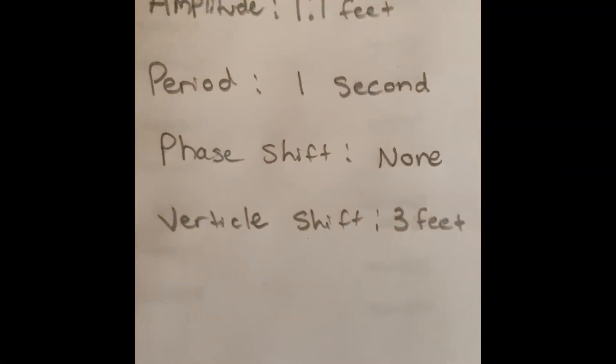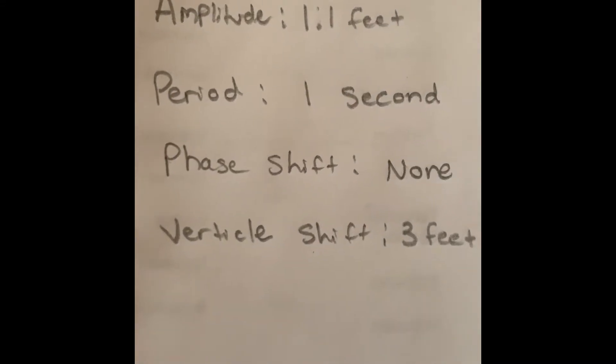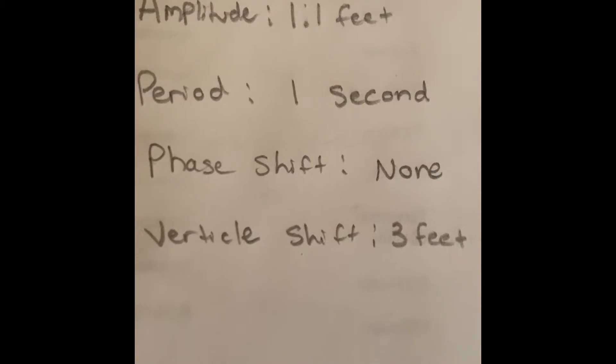As you can see, these variables are a little different. Amplitude is 1.1 feet, period is 1 second. Still phase shift none, and vertical shift is 3 feet.